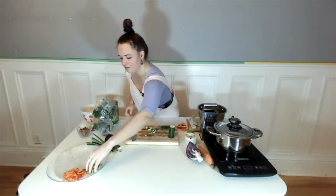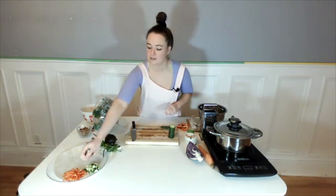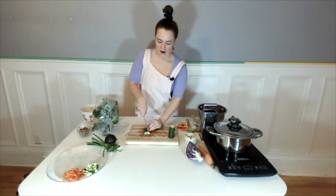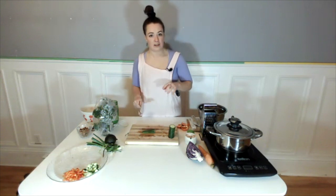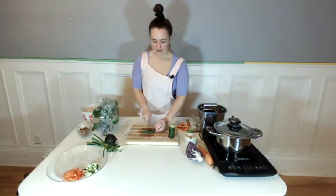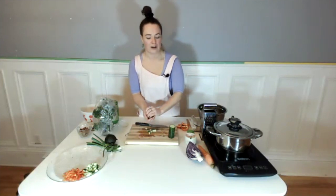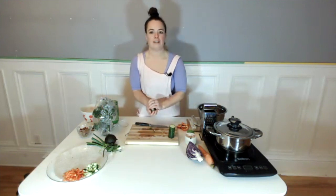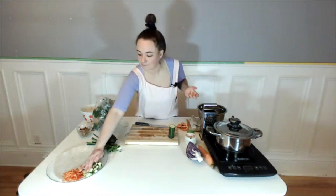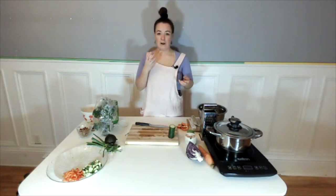Yes, I do keep tahini refrigerated once it's been opened. All my nut and seed butters I refrigerate once they're open because they are higher in polyunsaturated fats — our omega-3s and omega-6 fats — and those are less stable to heat, light, and air. That means they can go rancid more quickly than something like olive oil, coconut oil, or avocado oil. Keeping them in the fridge prolongs the life and the flavor — they stay fresher longer. Your taste buds will tell you if they've gone off, and it is not pleasant.